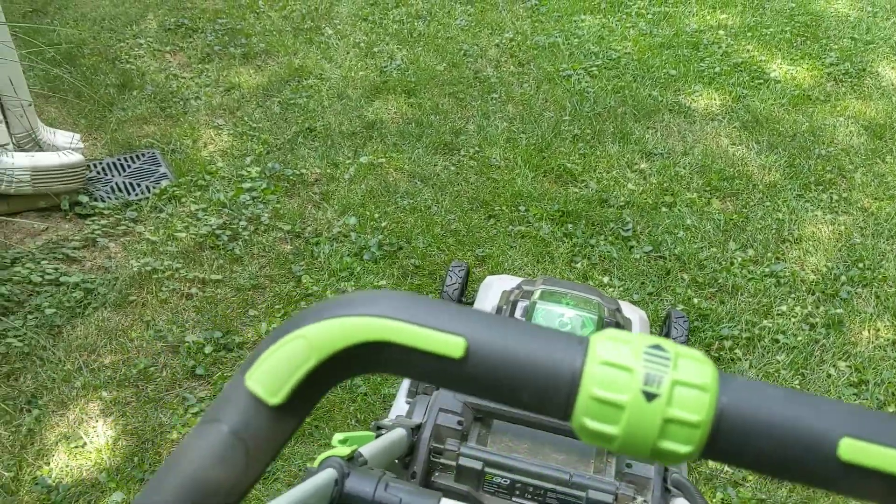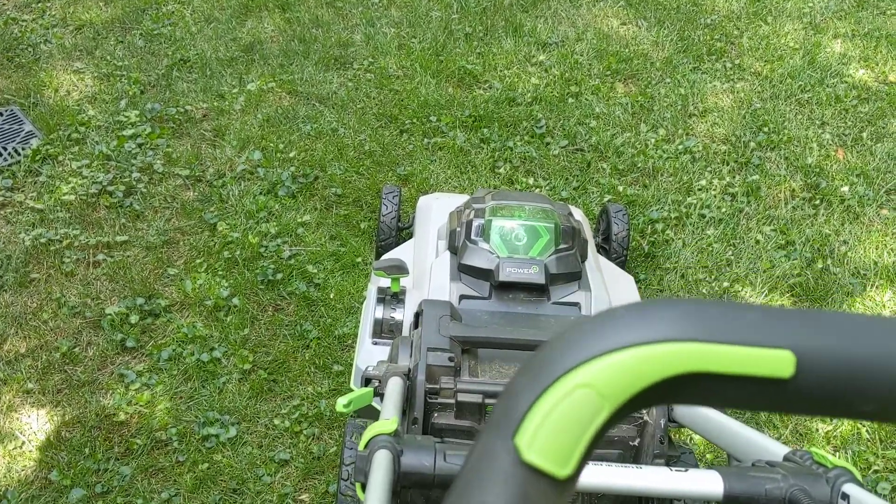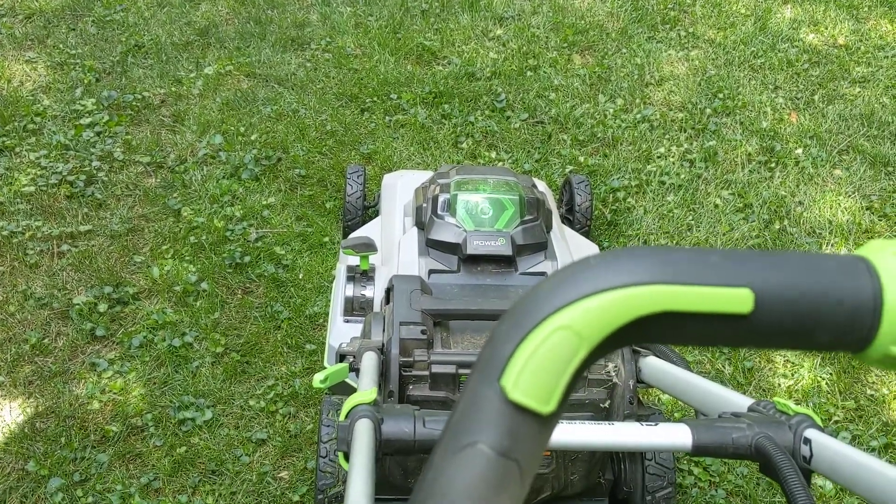I wanted to show one thing that is a little annoying about it. It's just so different than a gas self-propelled mower that it's taken a while to get used to.